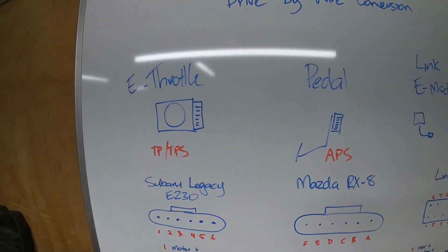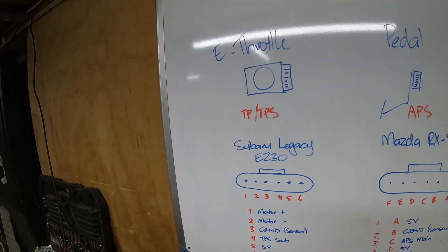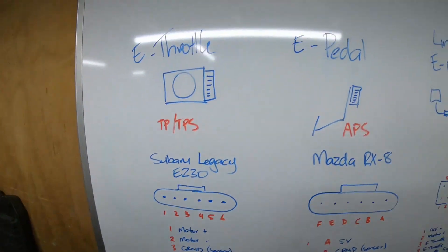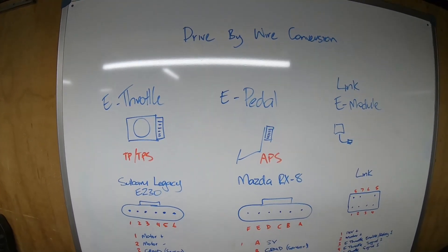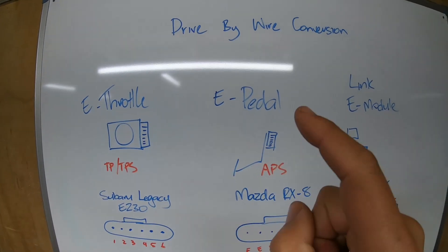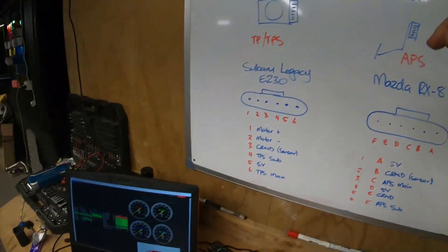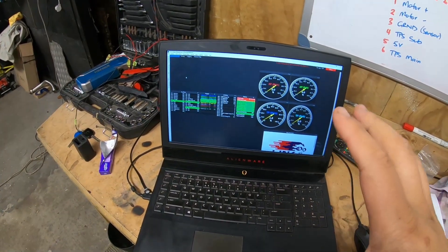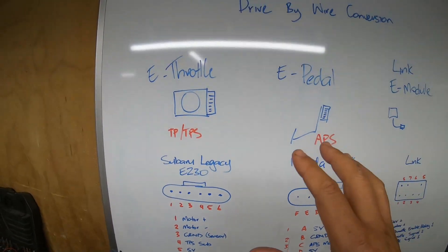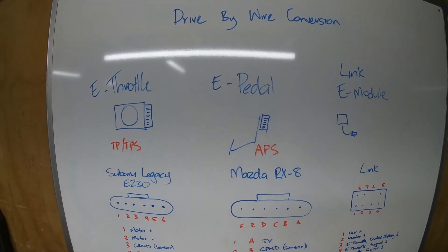For a drive by wire conversion, two things you definitely need are an electronic throttle — the e-throttle — and an e-pedal. In my particular case I also needed a Link e-module, because I'm running a Link G4 Plus plug-in and it didn't have drive by wire built into it. If your ECU already has it built in, you'll just need the throttle and the pedal and you're good to go.